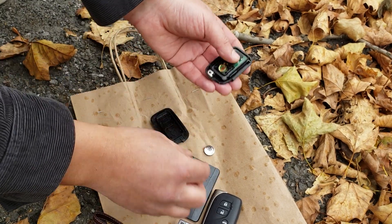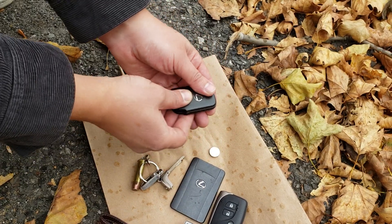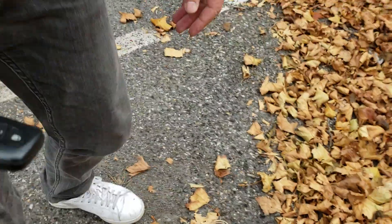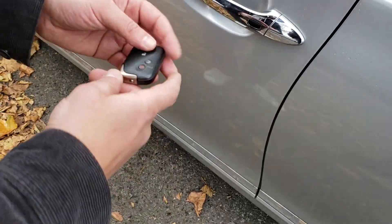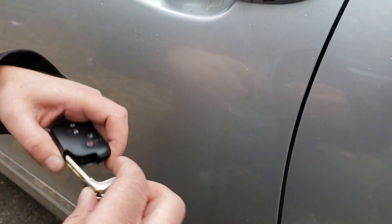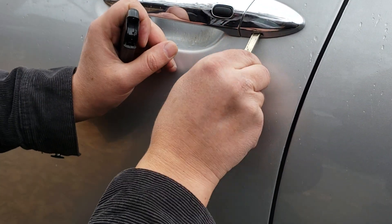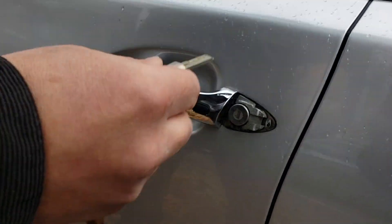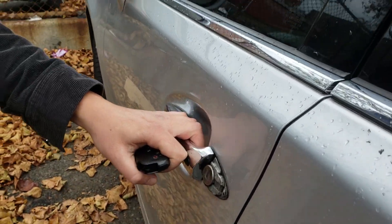I remove the battery to show you how to get into the car and start it if the battery has died. The lock is closed and hidden. There is a small spot over here — you use the original key again. Take it out, then turn it. The car is open.